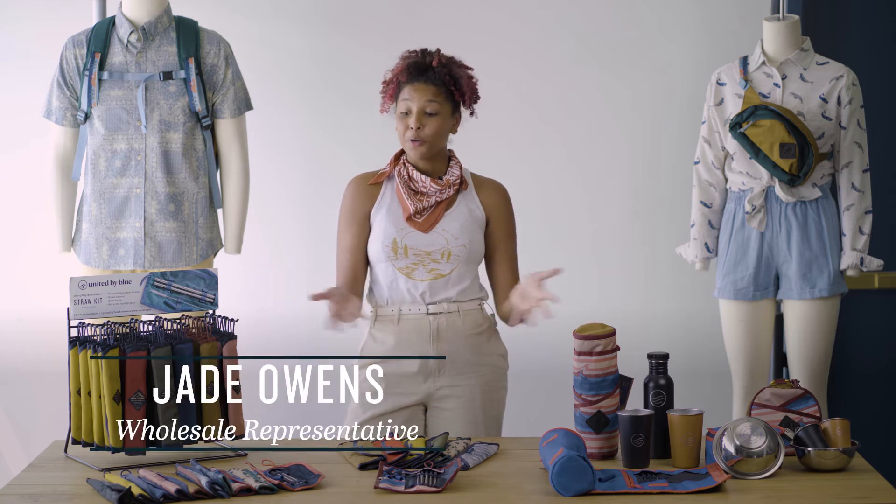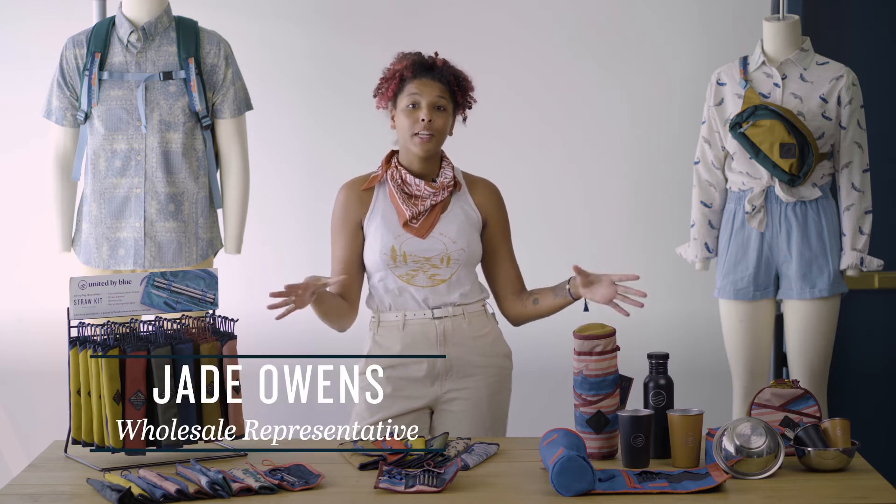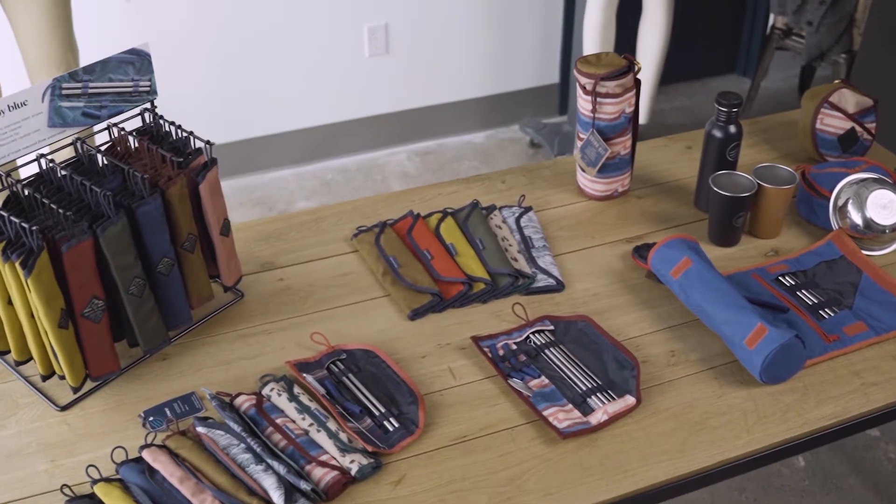Hi guys, I'm Jade. I'm going to talk you through our kits. Our kits are a part of our Everyday Reusable Collection, which we created intentionally to help you live a life free of single-use plastics.